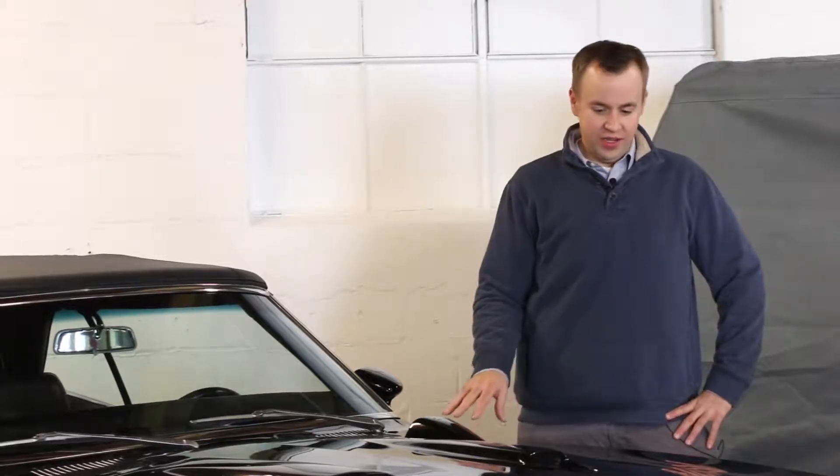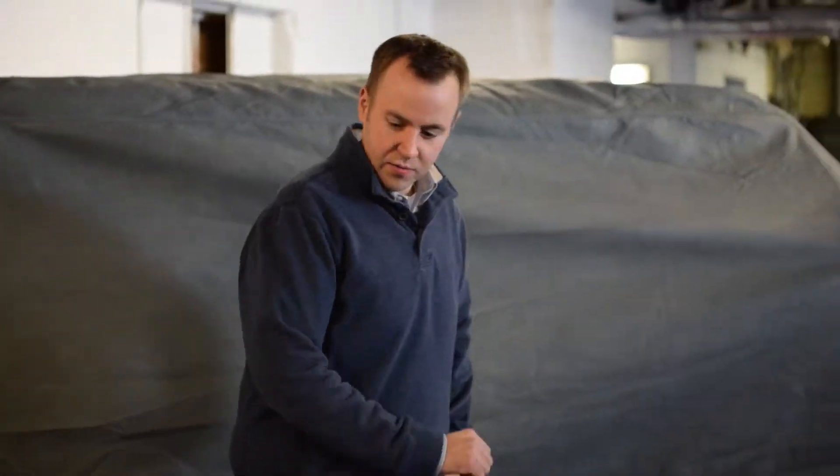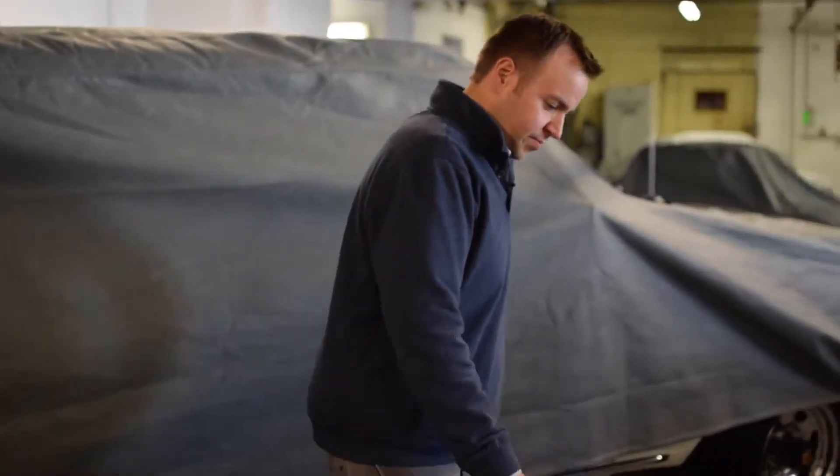Hi, I'm Josh with the Heritage Collection, here to talk about the 1969 Pontiac Firebird. First we're going to walk around the exterior and cover some of the features, like popping the hood.